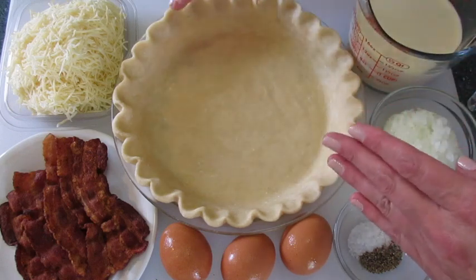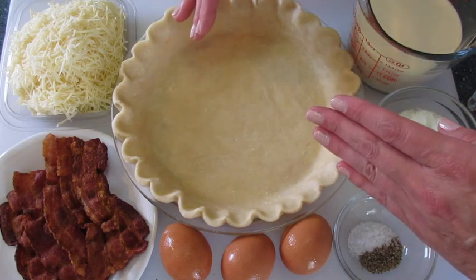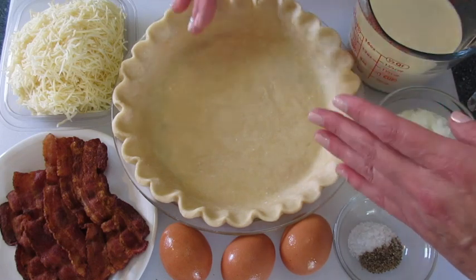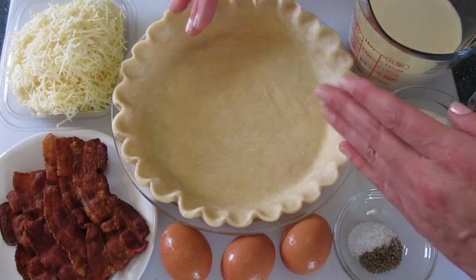You're first going to start off with a 9-inch pie crust — this is unbaked. If you don't know how to make pie crust, I show you how in my YouTube food video on how to make the perfect homemade pie crust. I've added the link below.